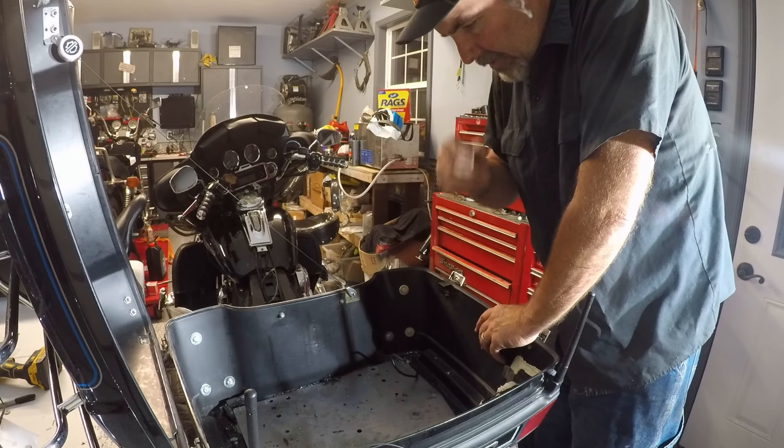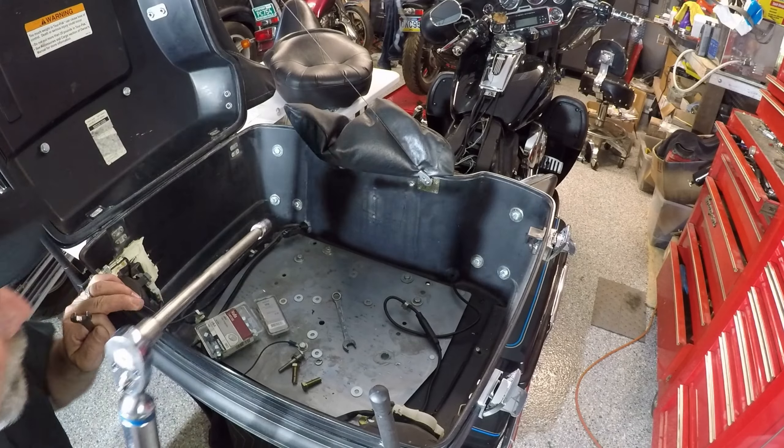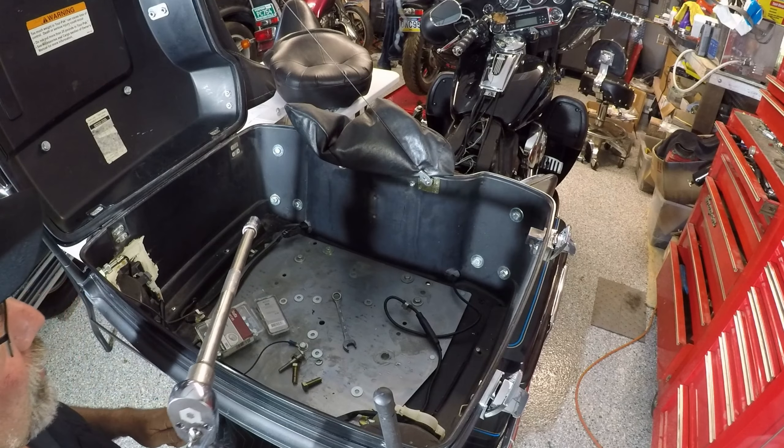I've got the replacement holes drilled at three eighths. So now I'm going to go and get a vacuum and get all this dirt out of here, and then start bolting this back down. I'm tightening all of these bolts down to ten foot pounds.